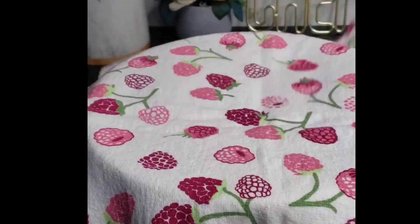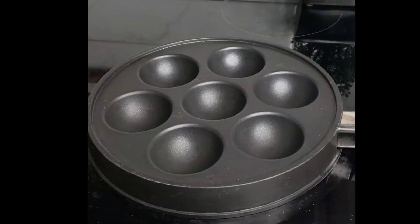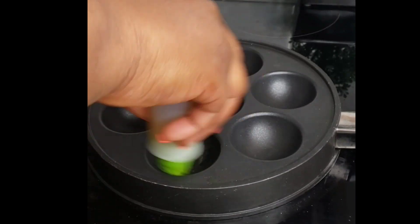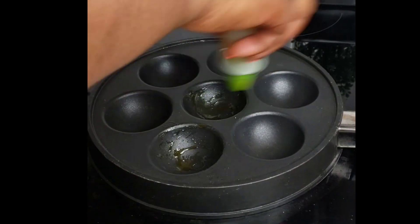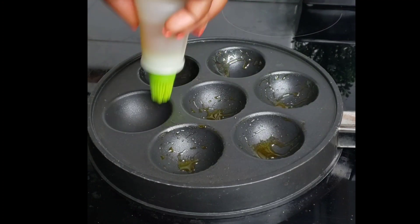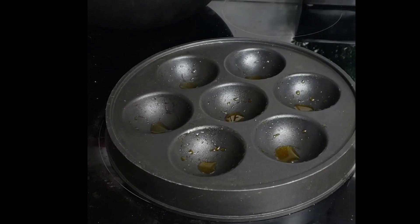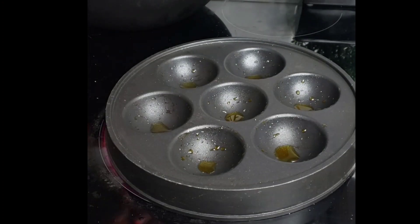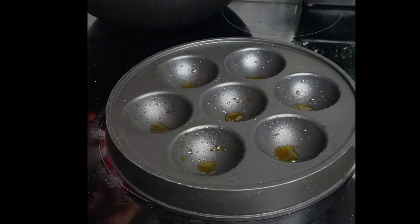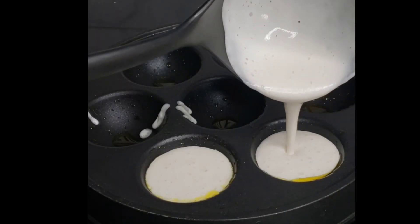Cover and let it rest for 30 minutes in a warm area. After about 30 minutes, go ahead and apply oil in your masa pan — I got this pan from Amazon, you can check your local store or Amazon. Give the batter a good stir to release some air bubbles, then go ahead and fry so they turn out a beautiful brown color.